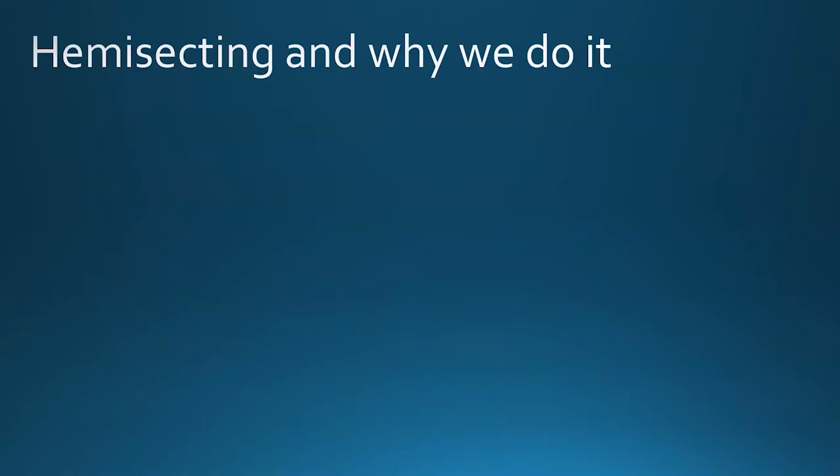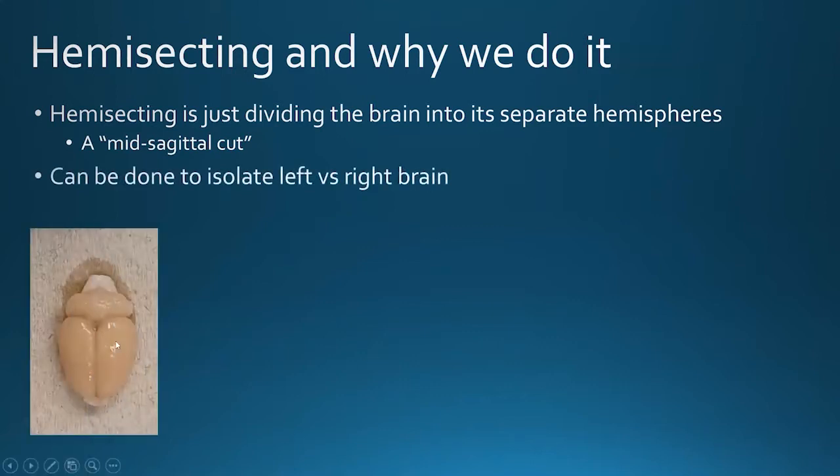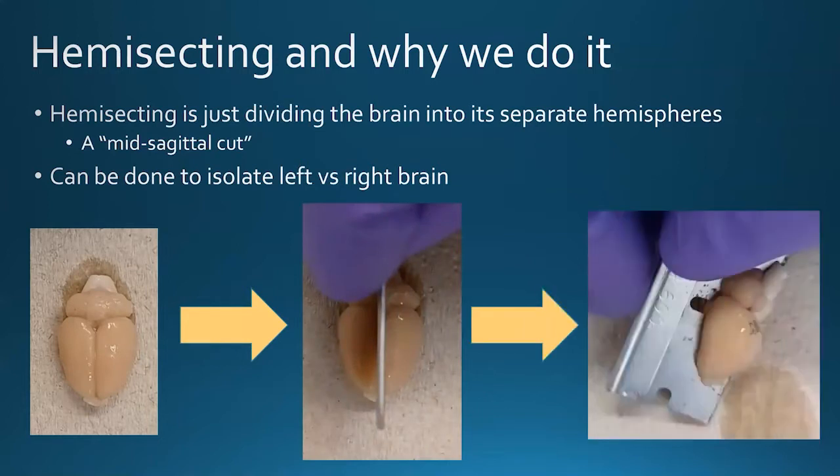So what is hemisection? It is dividing the brain into its separate hemispheres — left brain versus right brain. This is true of pretty much anything that has a brain. This is also known as a mid-sagittal cut, down the midline of the brain. The midline has a crevice separating the two hemispheres. We also have the cerebellum going across both hemispheres, plus the underlying brain stem. When doing a mid-sagittal cut, we might take just an average razor blade through the top, and we'll have two separate hemispheres.